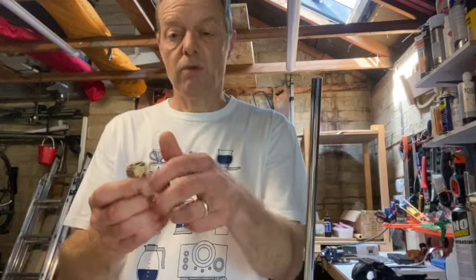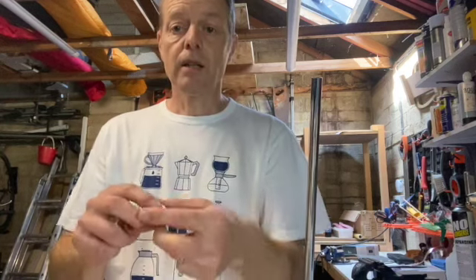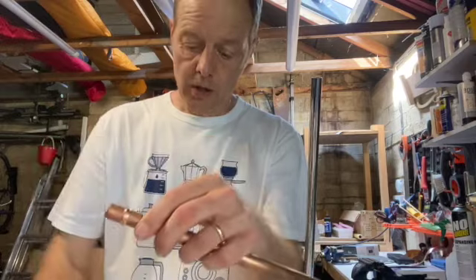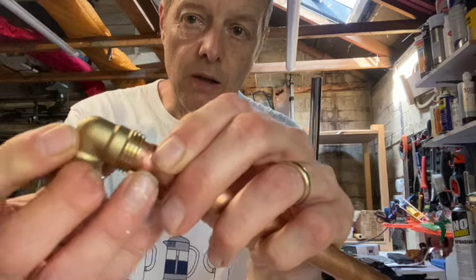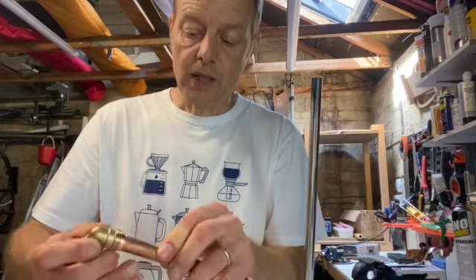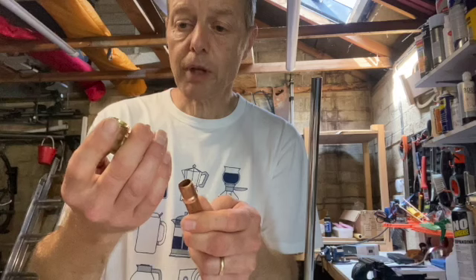They're made up of three bits really: you have the main fitting, inside it an olive, and then a nut. The way it works is the olive goes over the pipe, and then as you tighten the nut up, it squashes that olive into the fitting and forms a seal. You can actually do these completely without any extra tapes or sealing compounds — they will actually be watertight. Although it's better to use something, and I'll show you how in a minute. So that's your compression joint.